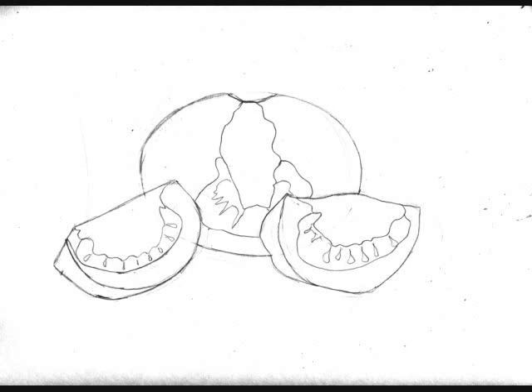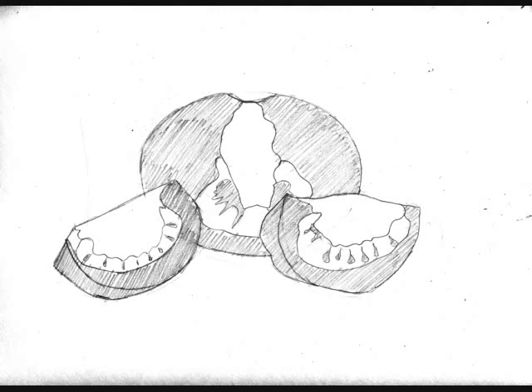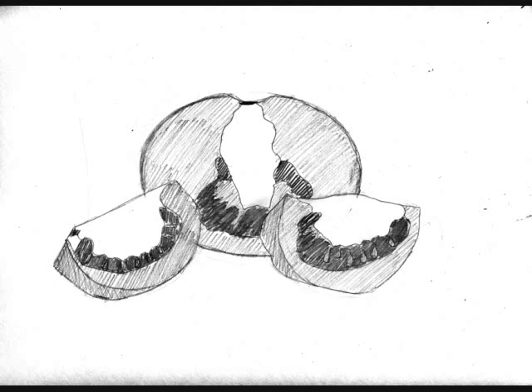Then we're going to add three layers of tone: medium, dark, and light. For the medium, take your HB pencil and just sweep in some medium pressure tone on the flesh of the tomato and on the seeds. Then take your layout pencil and fill in the very dark areas. Lastly, take your 2H pencil and lightly fill in the lightest areas, because there really is no white on here. Then take the layout pencil and just throw in a little drop shadow on the bottom, so it doesn't look like the tomatoes are floating.